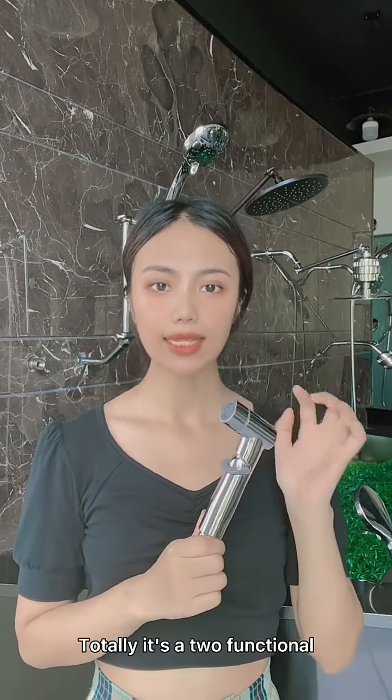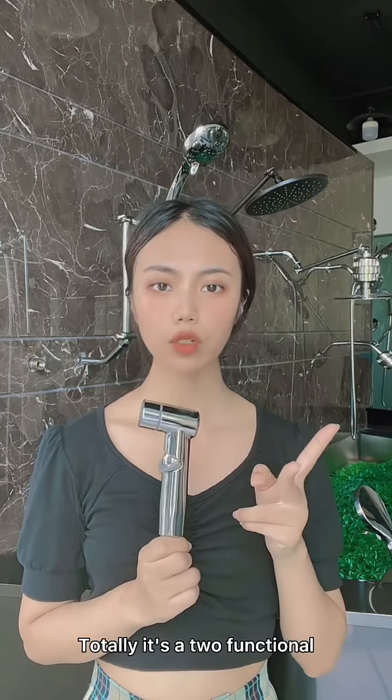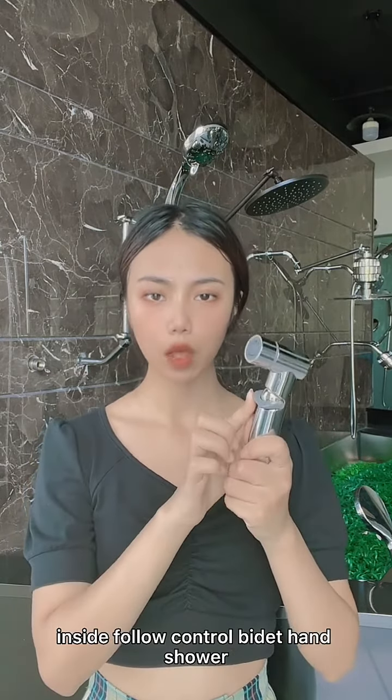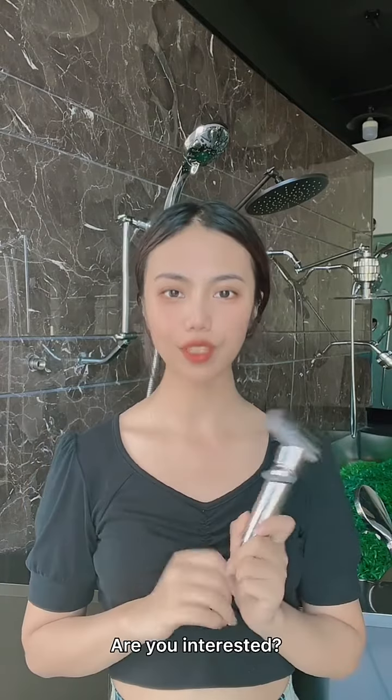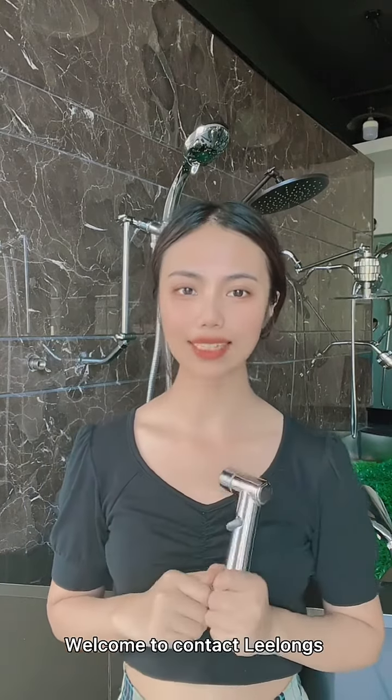In total, it is a two-functional inside flow control Beaded Hand Shower. I think it is very useful for family care. Are you interested? Welcome to contact Lilang.